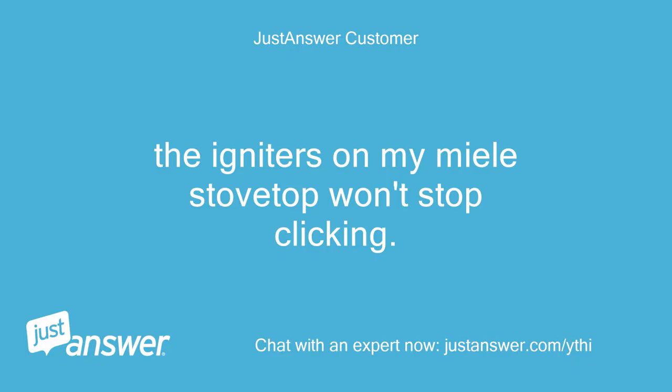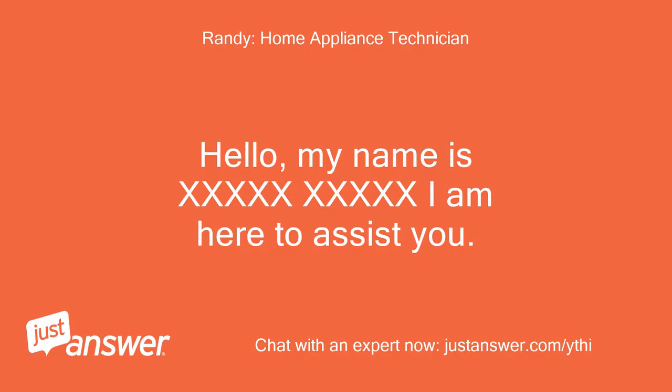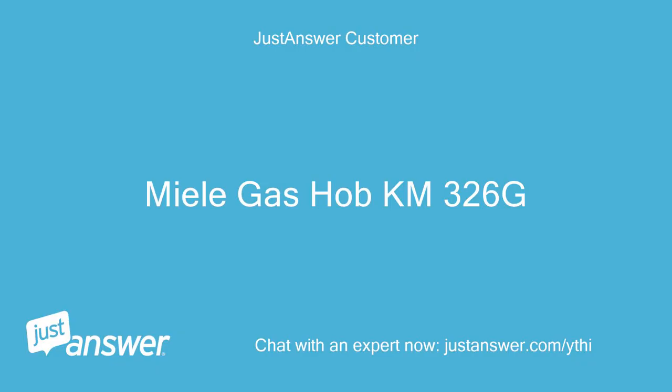The igniters on my Miele stovetop won't stop clicking. Can you help? Hello, my name is [name]. I am here to assist you. May I have the model number of the unit? Miele GasHob KM326G.